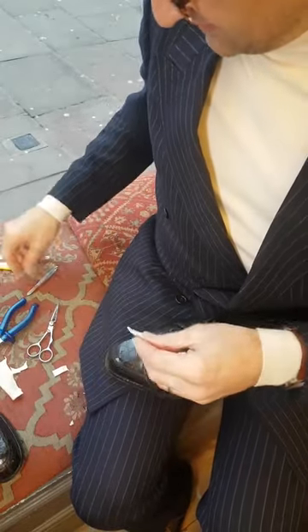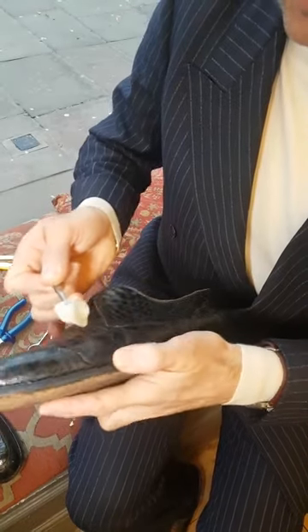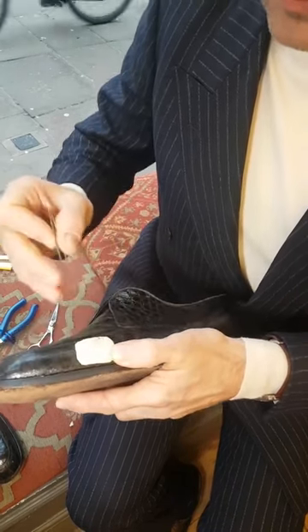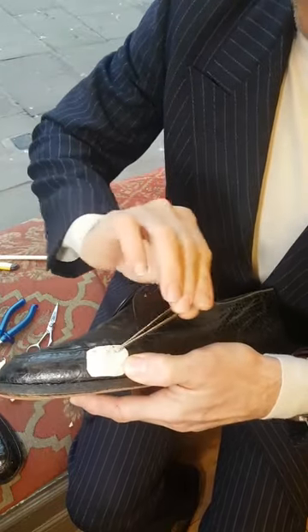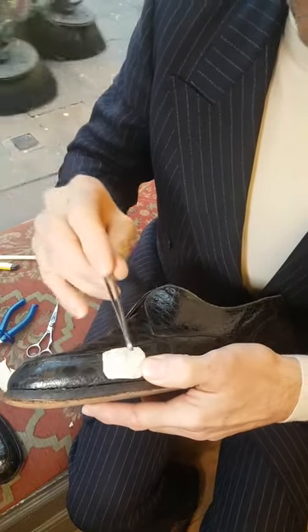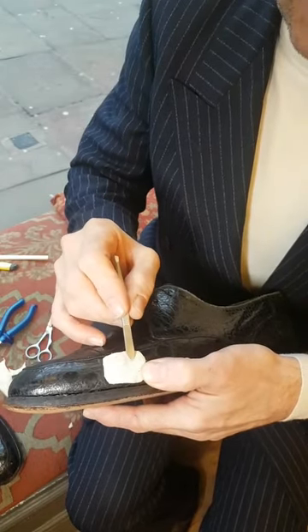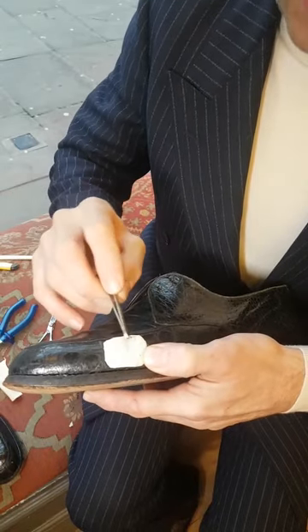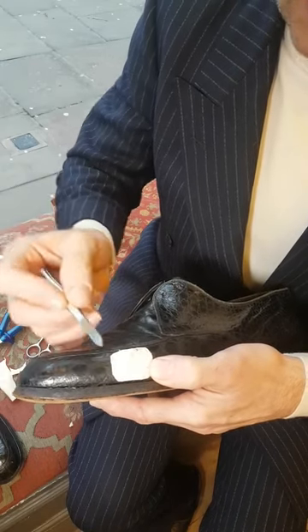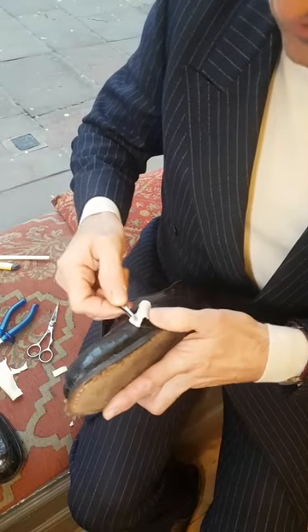I've got some old tweezers here. I've already cut the patch roughly to size. I want the patch to be a lot bigger than the hole — a good 10 to 15 millimetres surrounding the hole. I'll get it in place on the inside, fish it around, get it nice and flat. Then I'll squeeze some glue through. I probably won't glue right to the edge of the patch — I'll glue the central area where the crack is. I don't want the glue to go off the patch and then go between the back of the outer skin and the linings. That needs to be avoided.